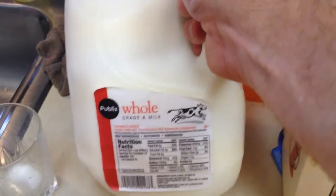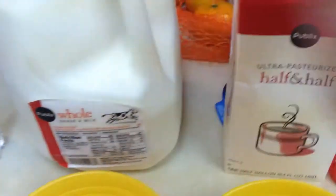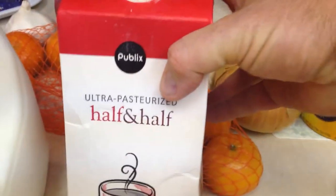I want to do a quick video showing you my Publix Whole Milk Yogurt and my Publix Half and Half Yogurt.